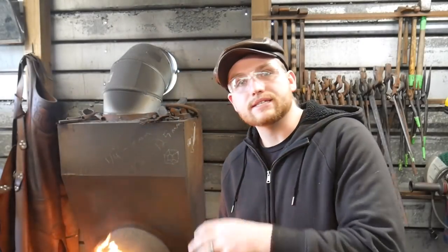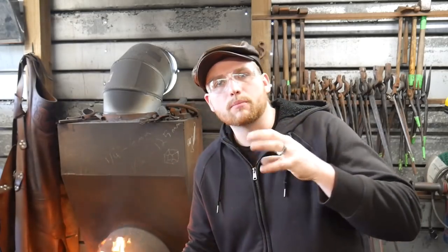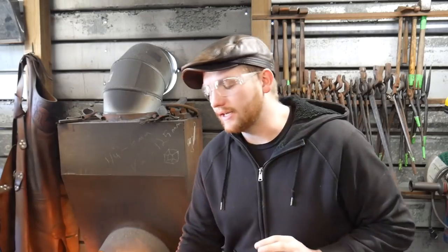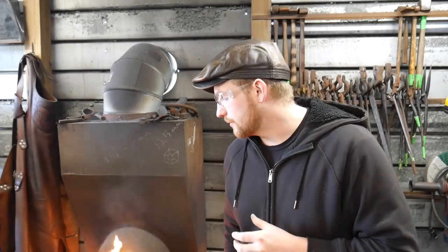I have this piece heated up. I wanted to take a few seconds to talk before we go in for the quench and explain a little bit about hardening in itself. You'll see a lot of preferences online. Each tool steel, each steel that you use for tool making, requires a different process. Not all of them do, but most of them do.